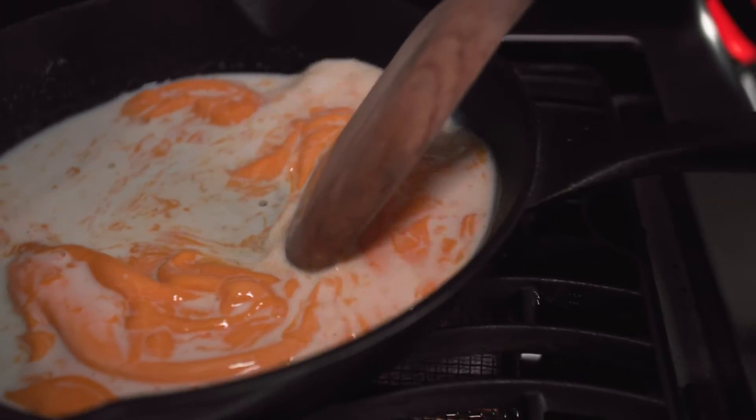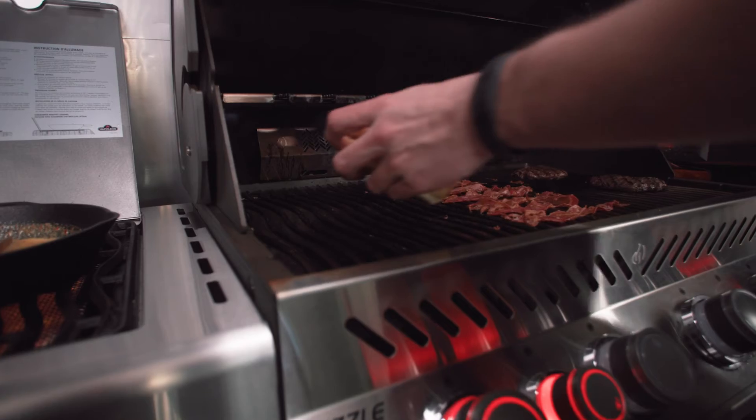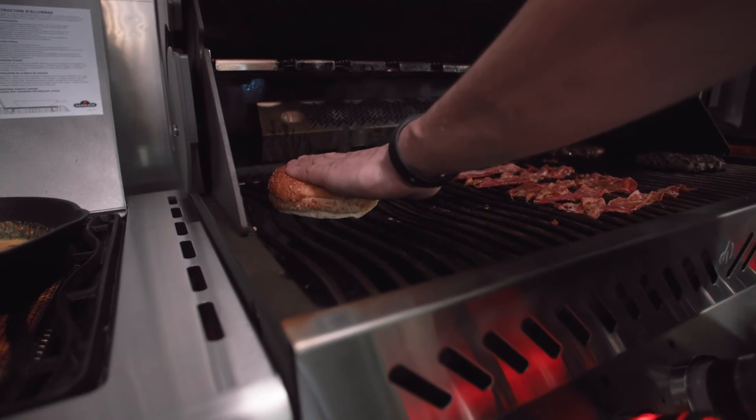Heat the milk and cheese over low heat until a liquid cheese forms in the pot. Once it's done, toast your bread to add some crispiness to your burger.